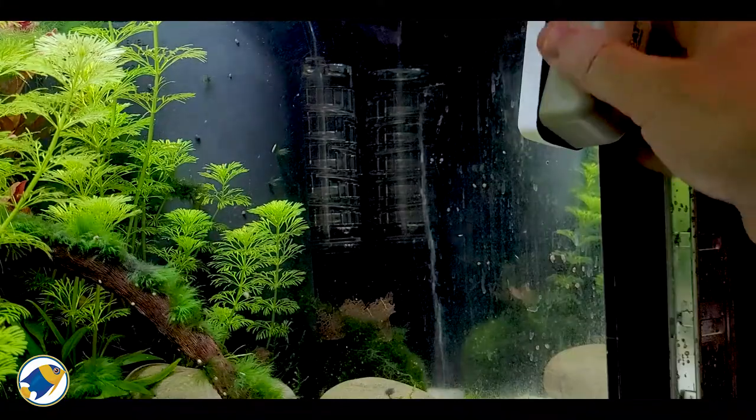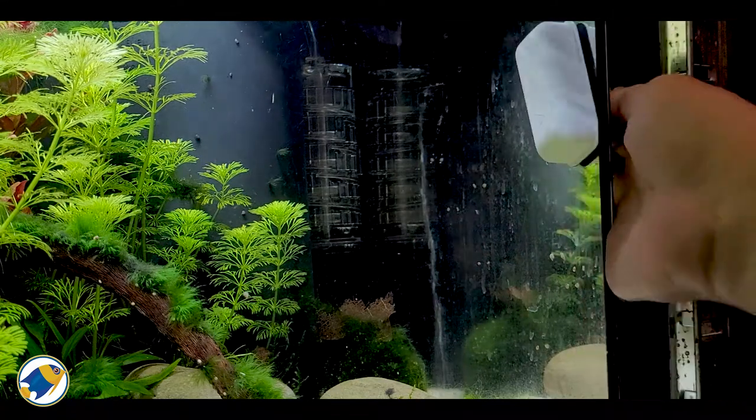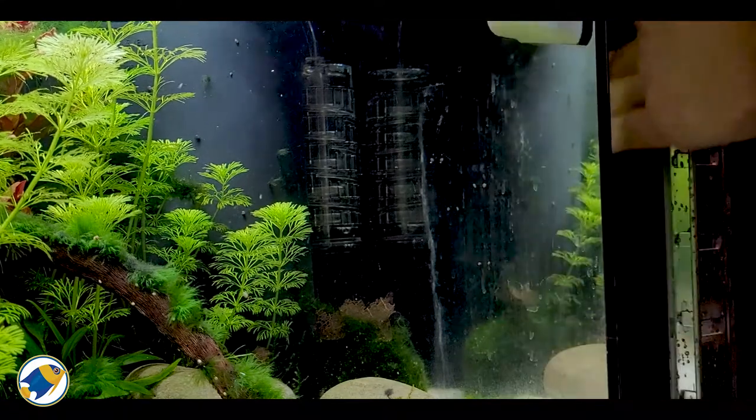On the other side now — I'm just going to see if I can wipe some of the algae off as well.